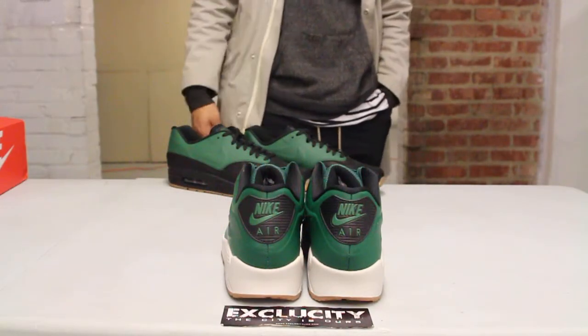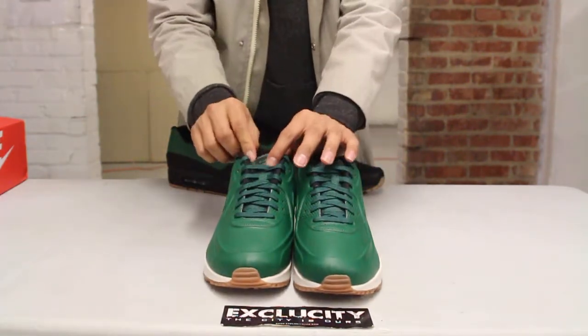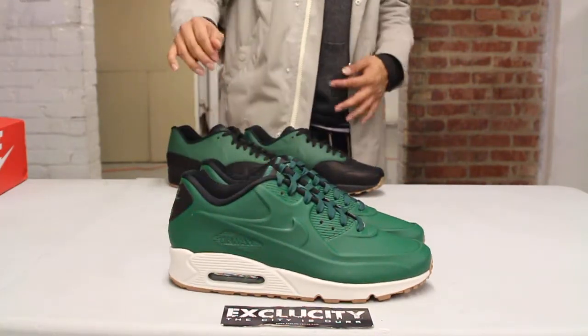Regular branding of the Air Max 90s right there. The shoes also come with your flat laces, textured tongue, and a little hit of 3M at the top to give it a little pop.